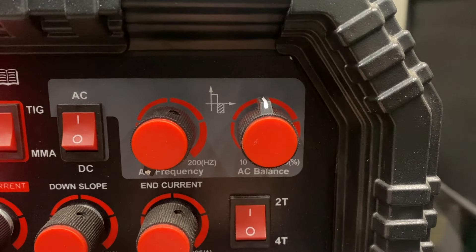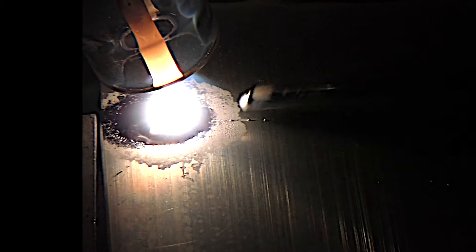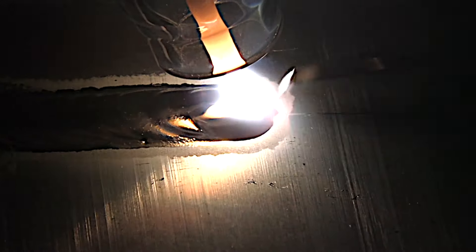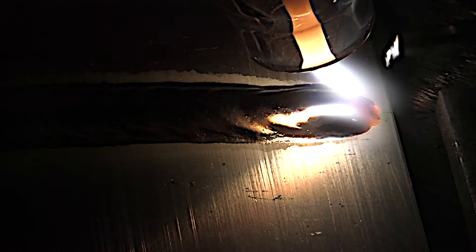So I'm going to dial it back a little bit. This is how we dial stuff in — you've got to take it too far to see what's too far. Now that's just about right. That's a nice clean puddle with plenty of cleaning action. I could dial it back a little bit more than that and still have enough cleaning action, but I like this.